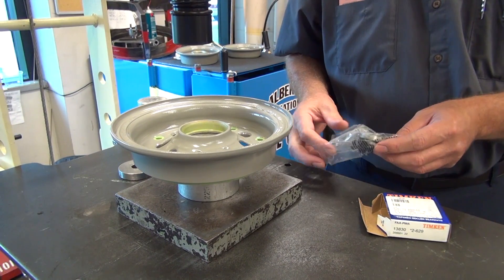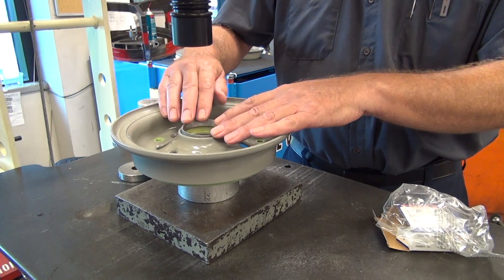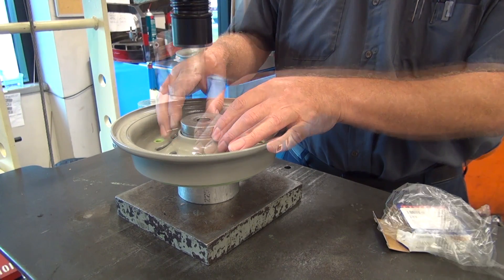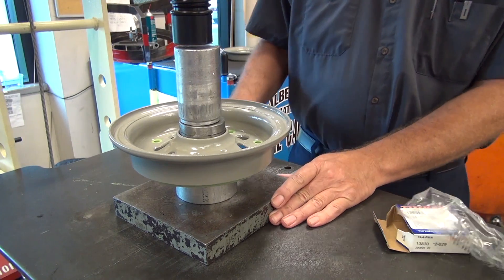Place the bearing cups in the bearing bore and use care to align it, making sure it is in the correct position. Put the installation tools in the bearing cups. Apply pressure and push the bearing cups into the bearing bore.